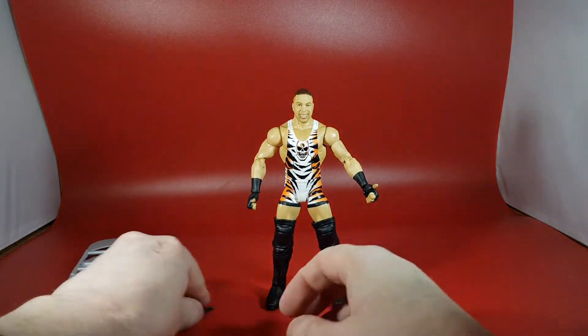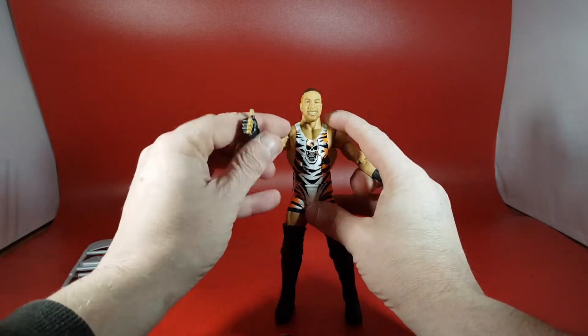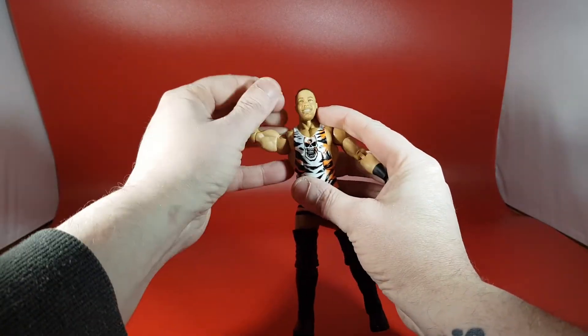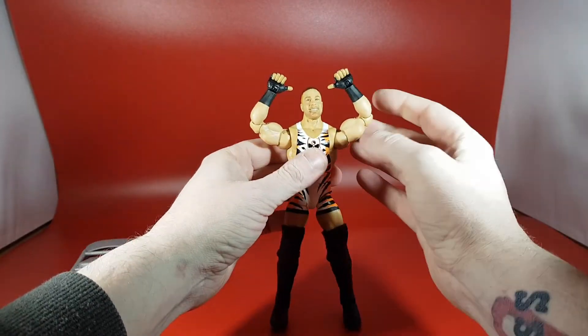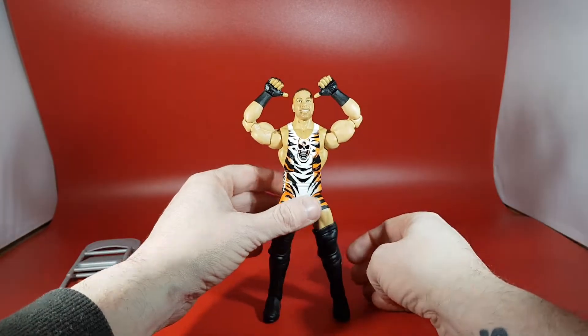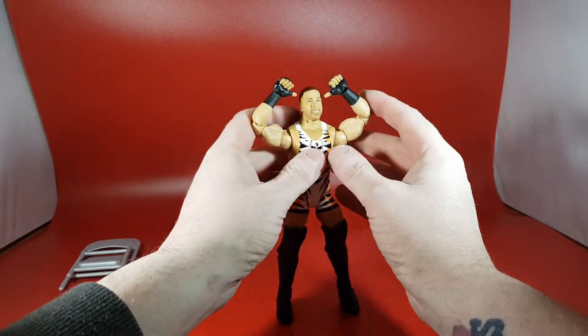He also comes with two different hands — two grappling hands. So when you're not having him do his signature Rob Van Dam pose, which is pretty cool, you can switch to those. I think they've come with these before, but he's never had the double-jointed elbows to be able to express the pose properly. So this is really cool — I am a big fan of this figure.